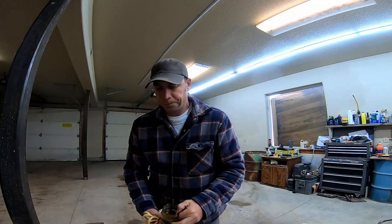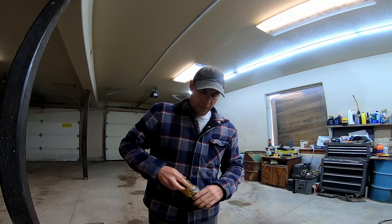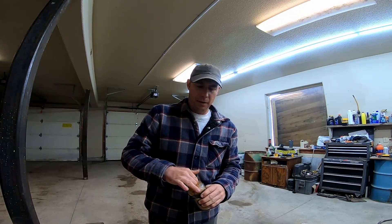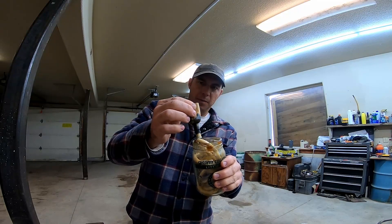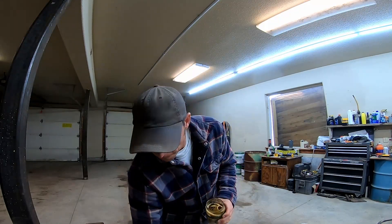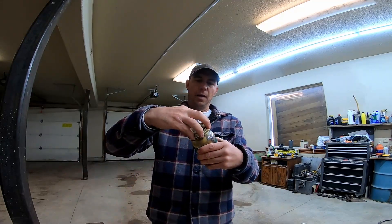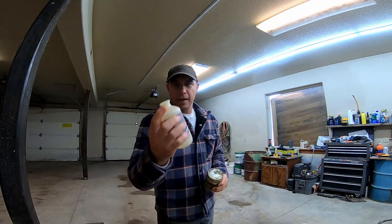One last little tip: when you're done using these things, put them in a mason jar or something. If you just put it back in that plastic container, the tip will get dry and brittle after a couple months from the sodium iodine. It won't be any good anymore. But if you keep it in a sealed container like this, it'll last years.